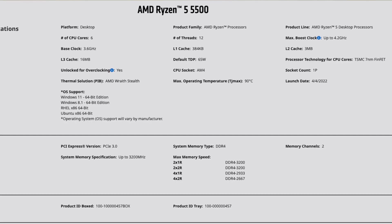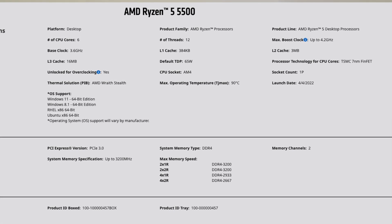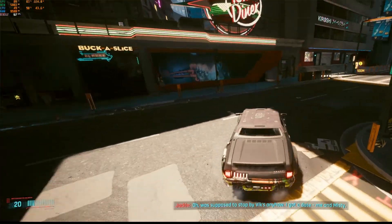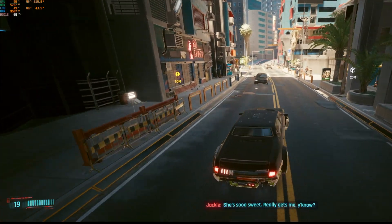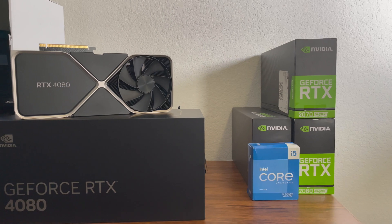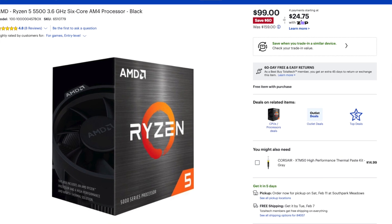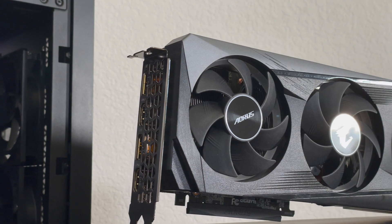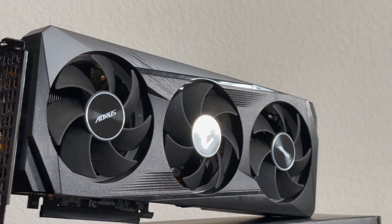So what's the verdict — is the Ryzen 5 5500 worth it in 2023? Definitely yes. Despite lacking PCIe 4.0 support, only supporting DDR4 RAM, and using the older AM4 socket, this processor can still play any game out today. Cyberpunk is one of the most demanding games, and even at the lowest settings to get over 60 FPS, it still looks pretty good. You could pair it with a more powerful GPU, but typically when you're spending $100 on a CPU, you're on a budget.